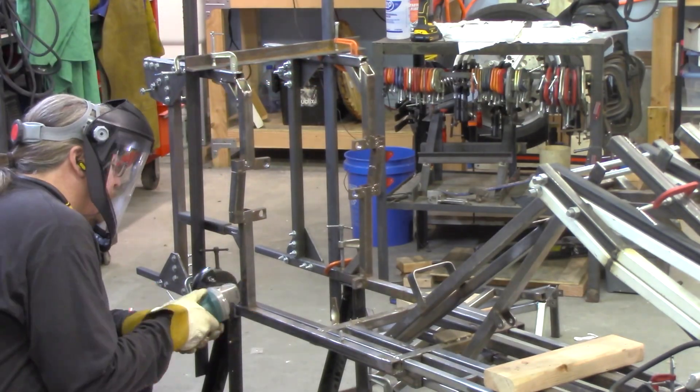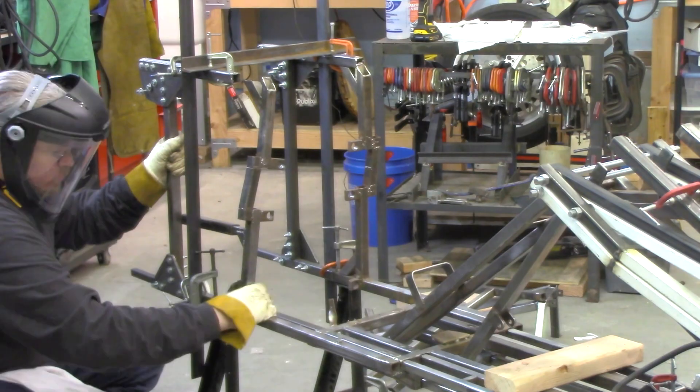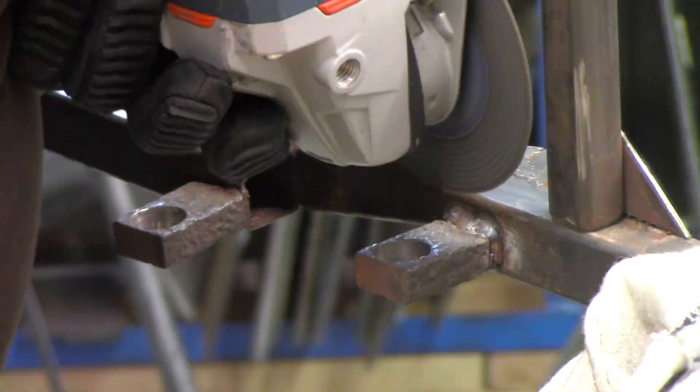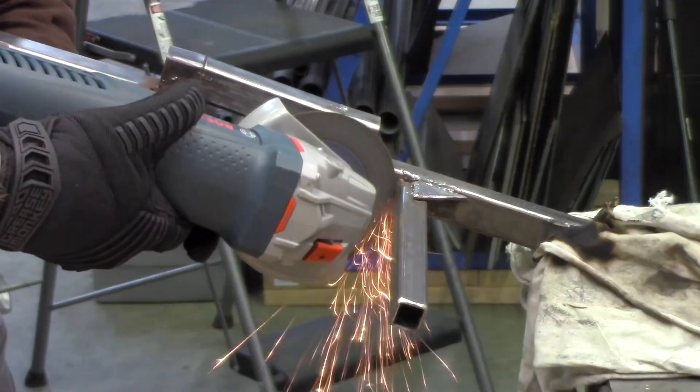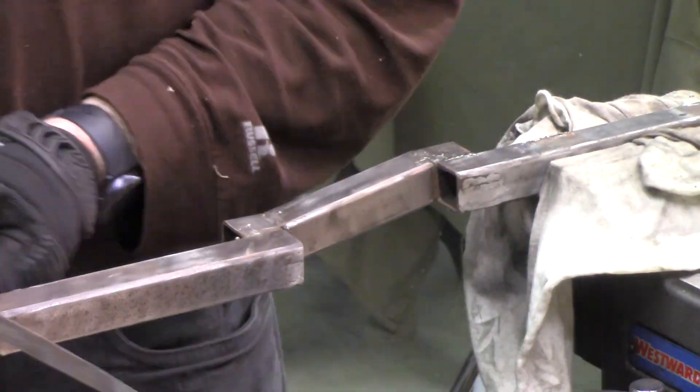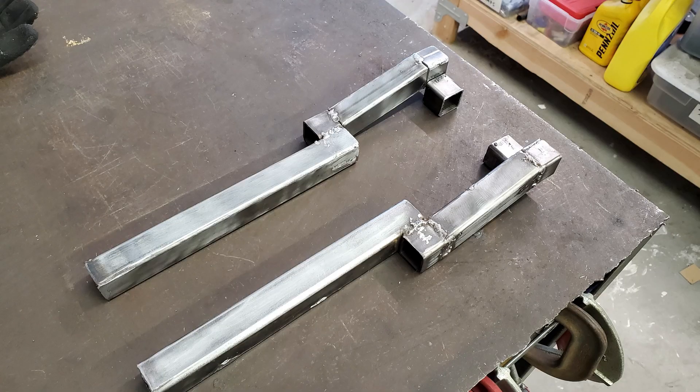I started out by removing the old ones — this was done before I built that new frame jig. I removed those old vibration isolation mounts from the side rails, along with other parts that would be upgraded or changed, and cleaned the whole thing up.